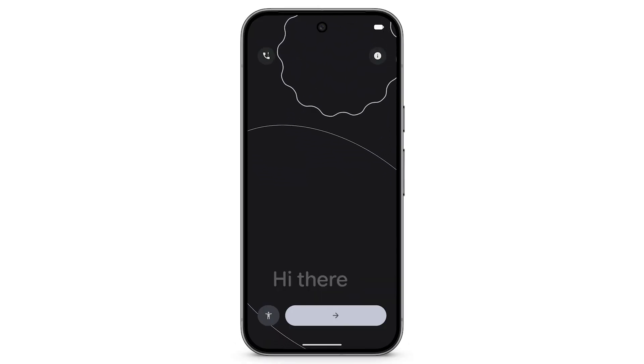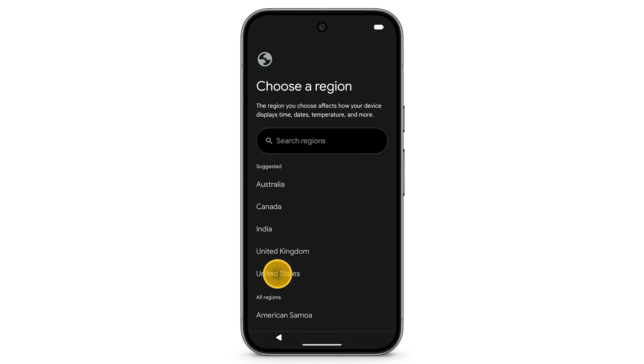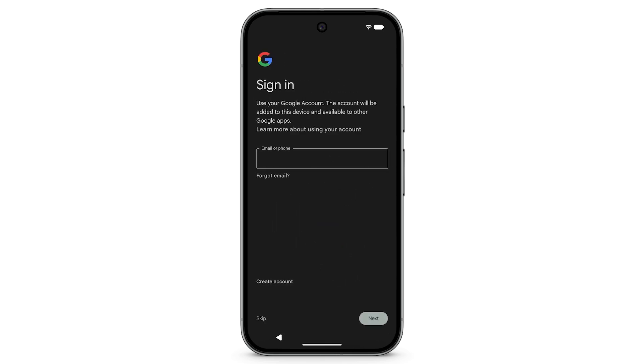Turn on your new Pixel phone and on the bottom right, tap the arrow. Select your language and region. When prompted to set up using an existing device, choose iPhone or iPad. To begin data transfer, connect to your Wi-Fi network and sign into your Google account.